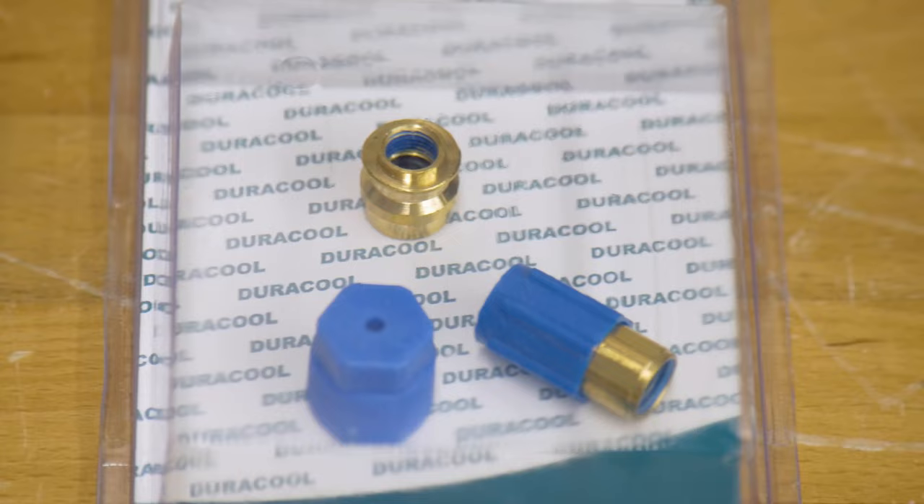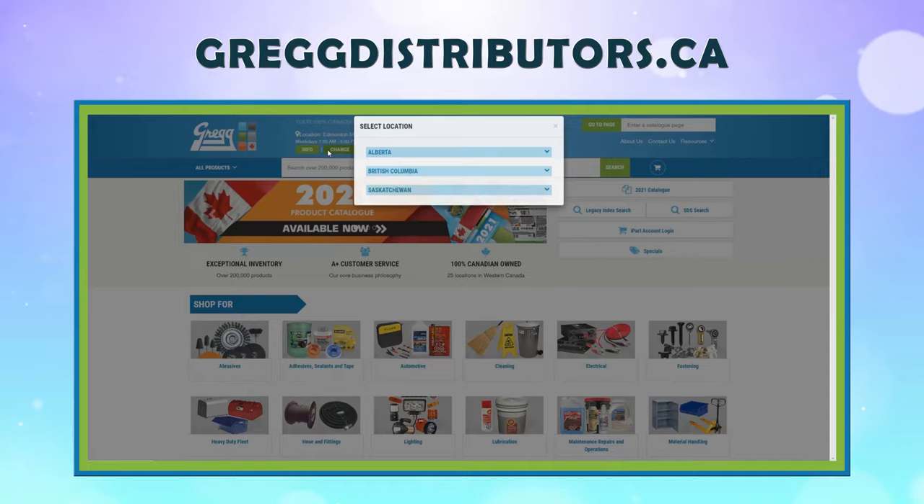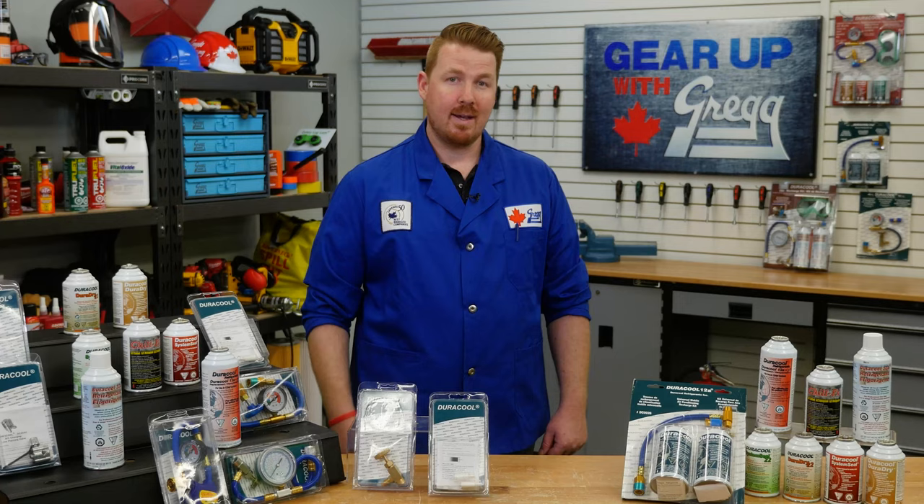If you maintain regular maintenance on your AC units, it can keep running smoothly for many years. But if you have any questions, reach out to us on social media or visit gregdistributors.ca to browse our catalog and find the location near you. Thanks for cooling off with me on Gear Up with Greggs. I'm Danny, and I hope you have a great Canadian day.